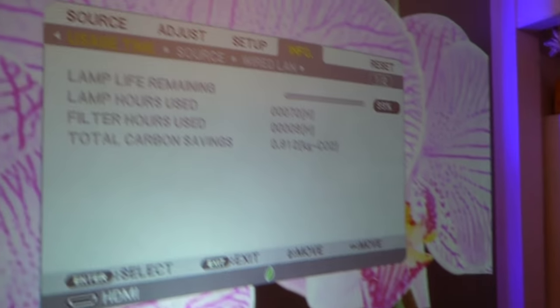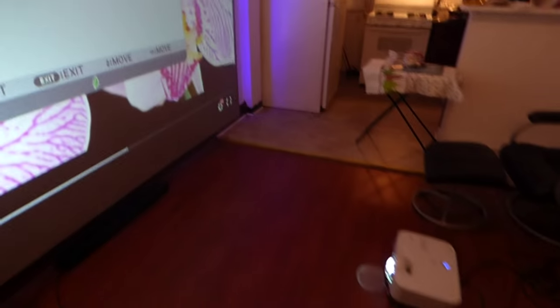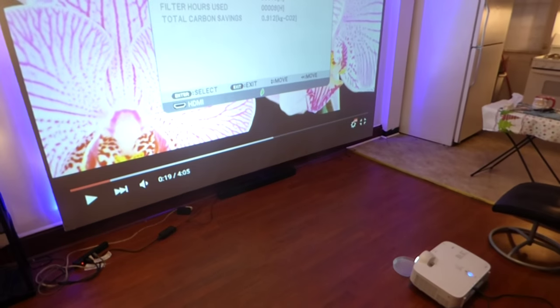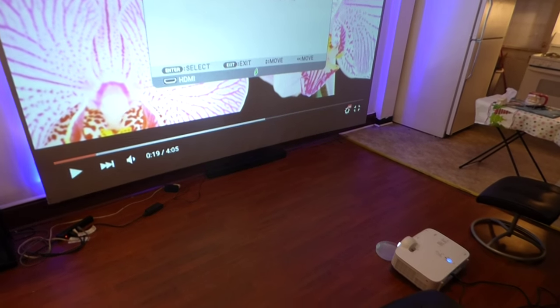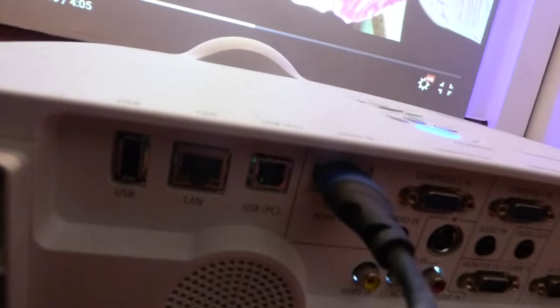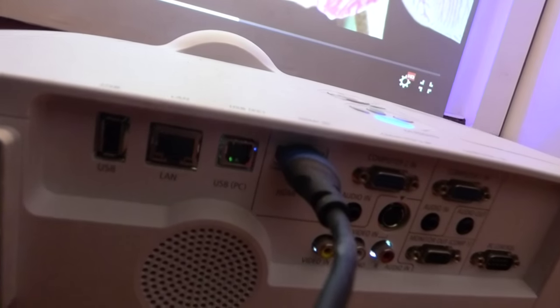This right here is a short throw projector. It's 1080p, it is HDMI, and it has all the really cool hookup peripherals in the back. I'll try to get the camera as close as possible to the back so you can see all the hookups. There's the HDMI cable. It does have Wi-Fi capability, which is freaking insane.